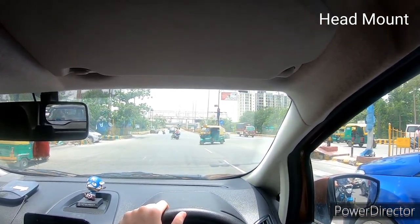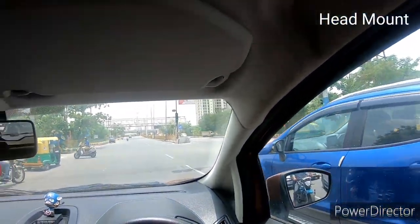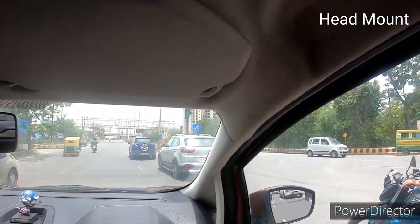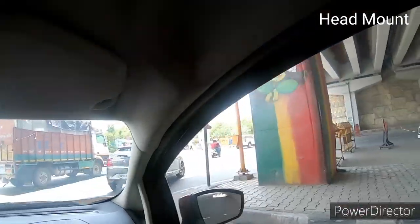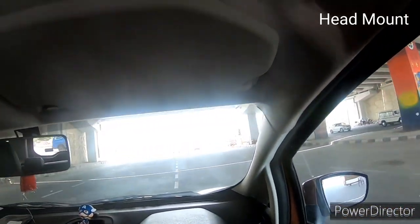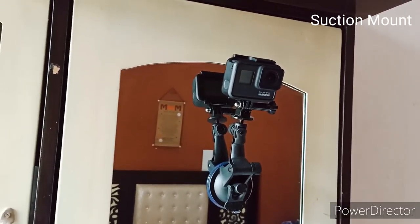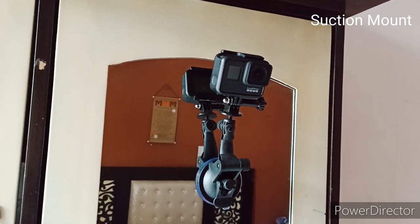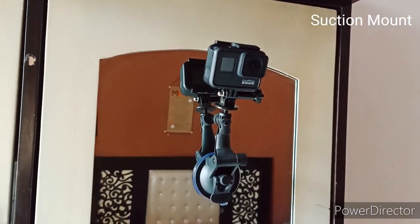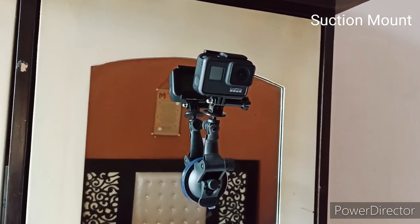The next one — I'll take a U-turn and show you the suction cup mount on the way back. Just for demo purposes, I've put this suction mount on the glass. The strength and grip you will get is the same as what you would expect if you put it on your car's windscreen. Let me show you the output of how it looks.